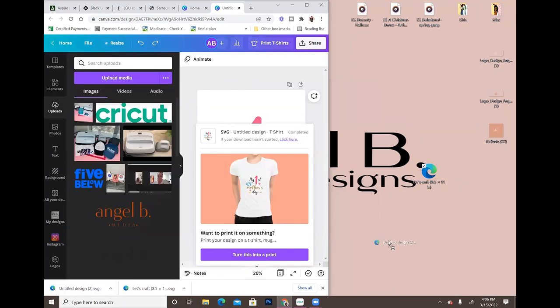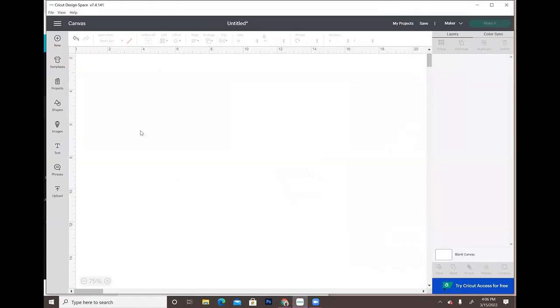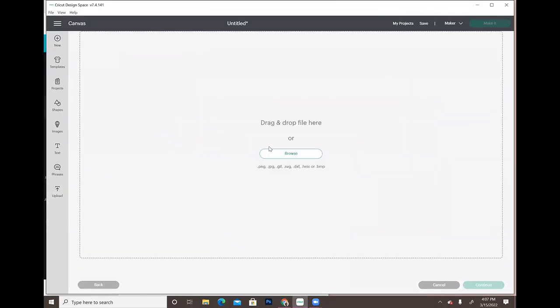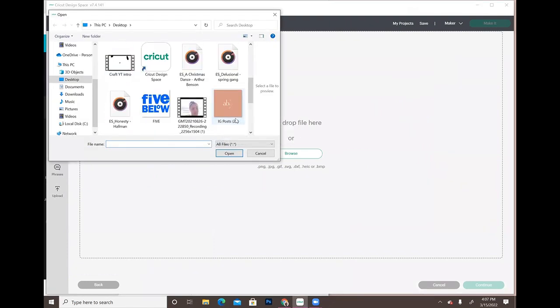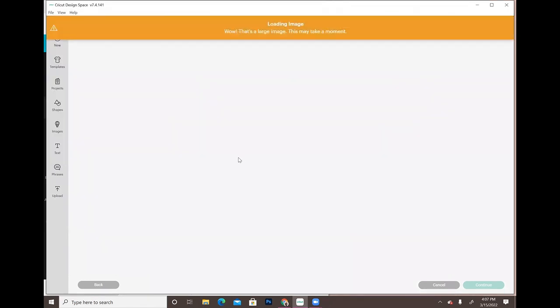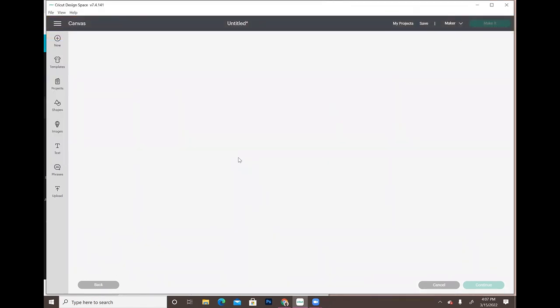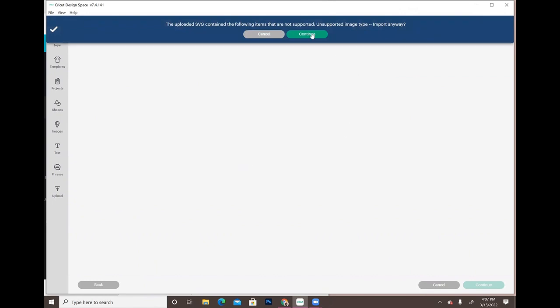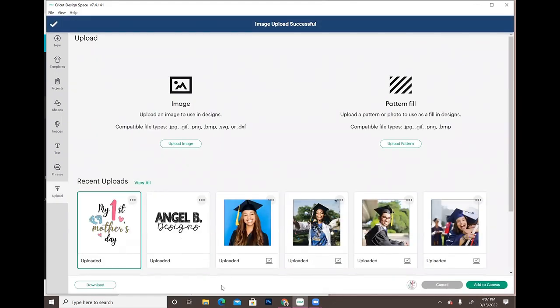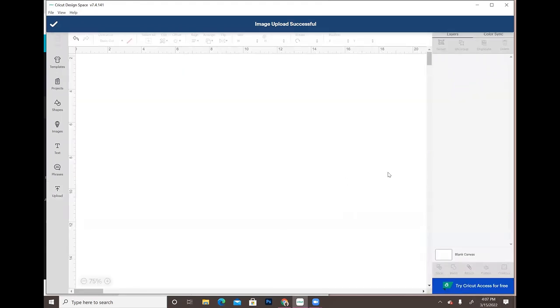I'll save the file to my desktop and then open up Cricut. I'm going to upload it the same way you'd upload any other SVG you've purchased — the exact same process. Go to 'Upload,' then 'Cut Image,' select it, and add it to the canvas.